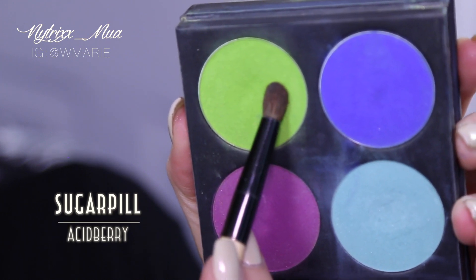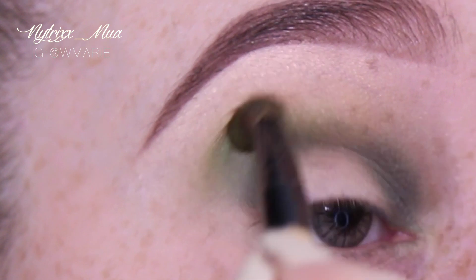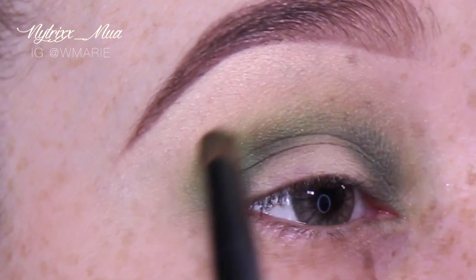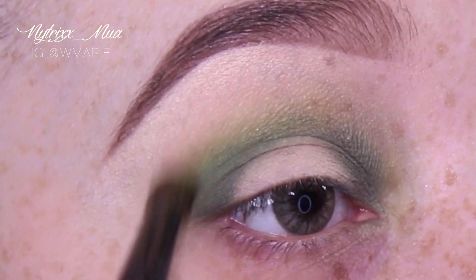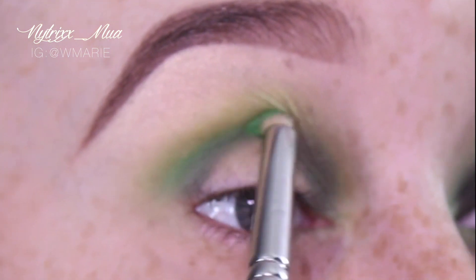Here we have Sugarpill's Acid Berry, which is going to go right on my crease. I do apologize about the focus — this is what happens when you're a rookie at YouTube, but I'll get it someday. Anyway, back to the tutorial — I'm just blending out the crease and inner crease.